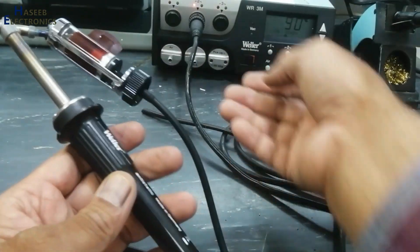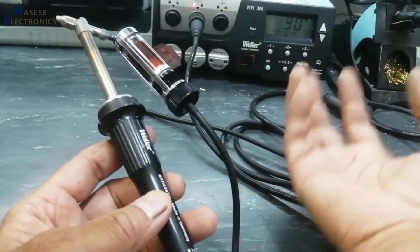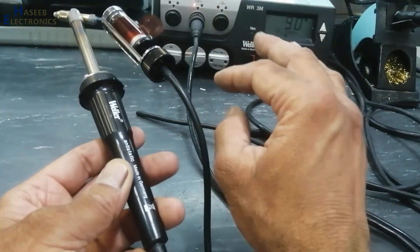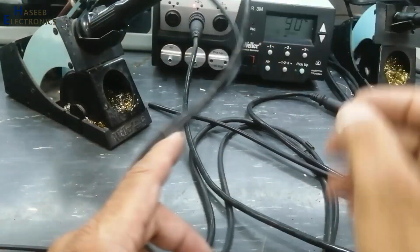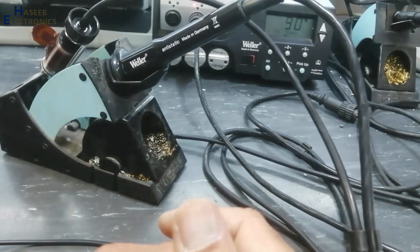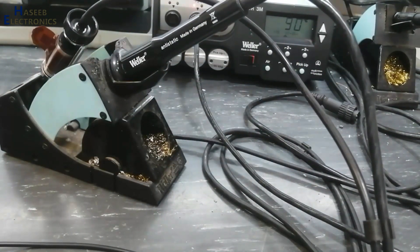If the problem is in the controller, that time we need to troubleshoot the circuit. Most of the time the problem solves from here because it is very reliable — although it is expensive, it is reliable. I hope these tips will work. If it is helpful, give a thumbs up. If you have any question, please write in the comments. Thanks for watching. As-salamu alaykum wa rahmatullahi wa barakatuhu.